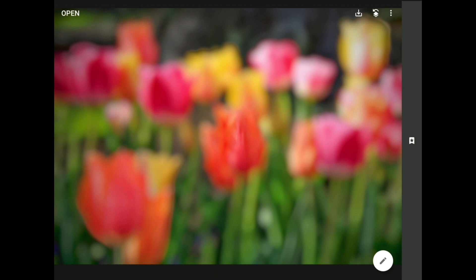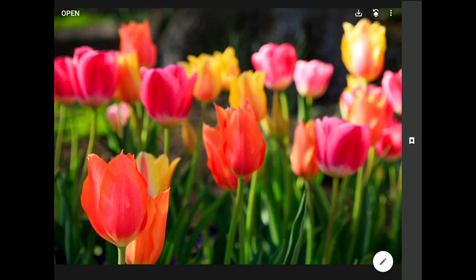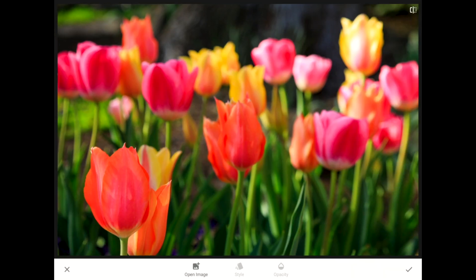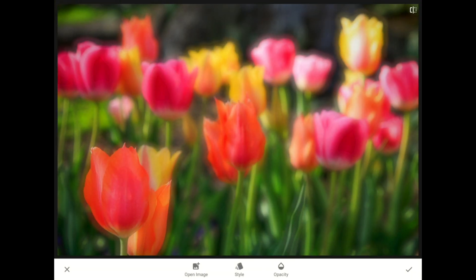I find it works best to layer the blurred version on top of the sharp original. So the next step is to open and then pick the crisp copy of our image. Once the sharp image loads, I'll go to Tools and Filters and then swipe down to the new Double Exposure filter. Step one in here is to tap on the Open Image button, and step two is to select the blurred copy we just created.